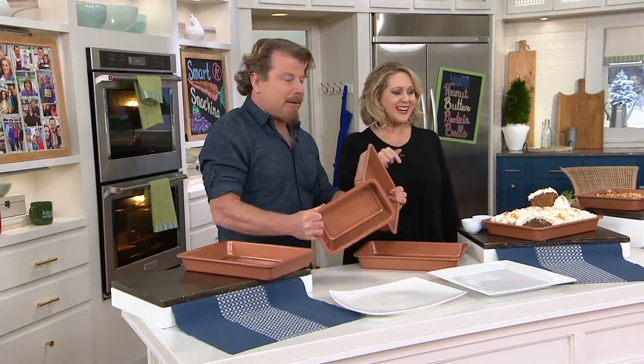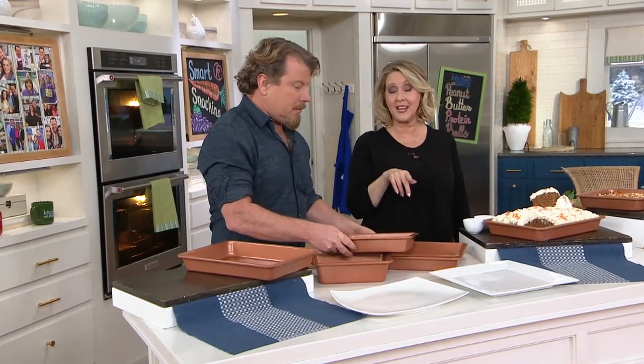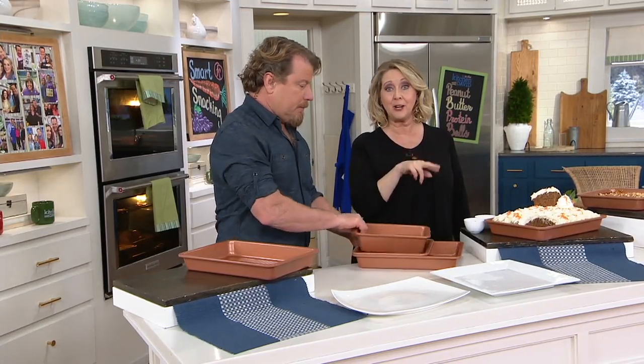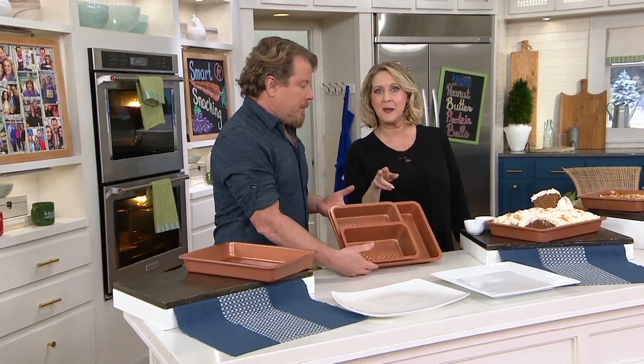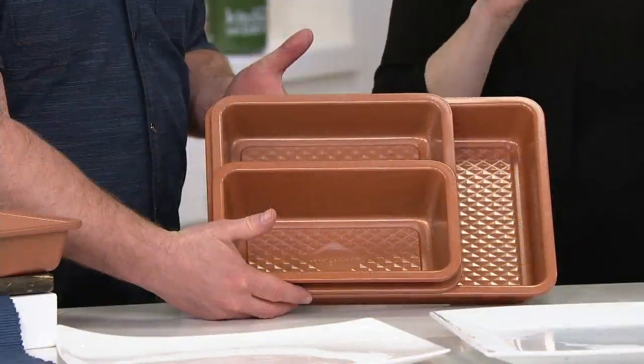Today is the first day at a clearance price. It's also the first day with free shipping and handling and six easy monthly payments. The free shipping and handling and the six easy payments go away at the end of the day. Don't miss this.